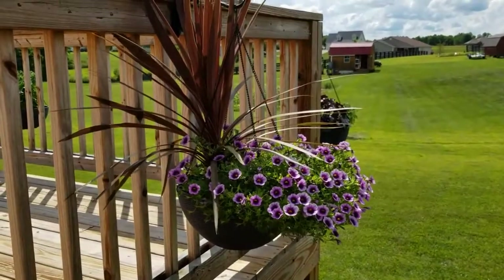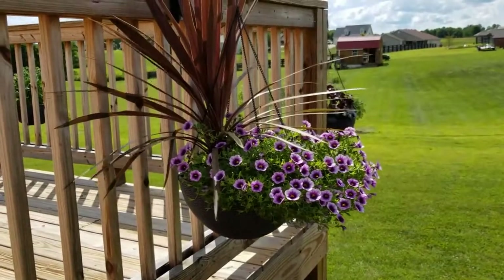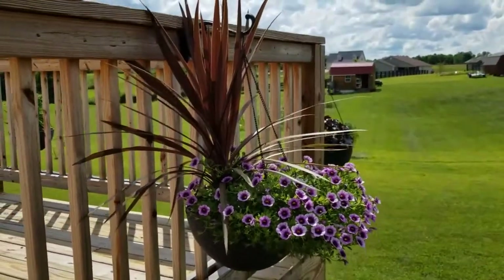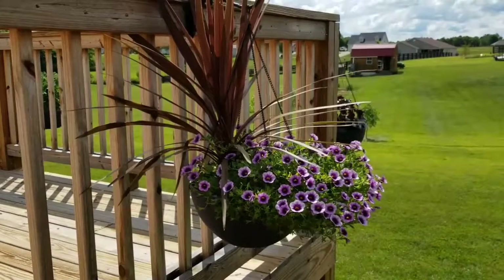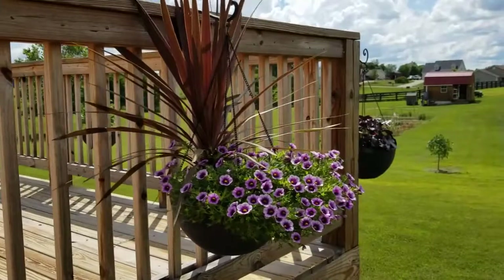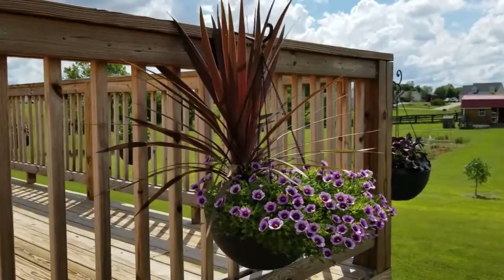This hanging basket was one of the three I planted up early spring, and it was still looking pretty good, so I decided to keep it. You can see the super bells as well as the cordyline still look pretty good — a fun combination. The super bells started to look dry and leggy across the bottom, so I gave it a little haircut. I'm hoping to enjoy it a little bit longer.